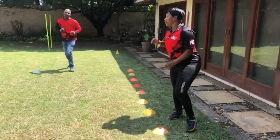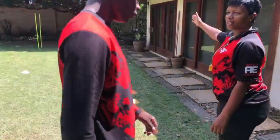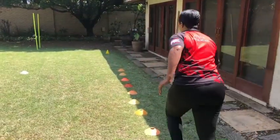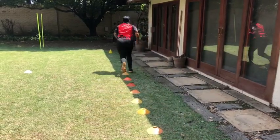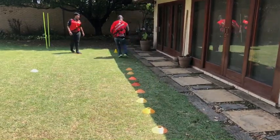Nice. Now we're going to do high knees over the beacon and we sprint to the cone. Can you see that cone over there? So we go. All right, then we jump back. Go — beautiful.